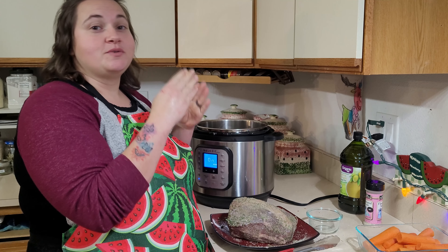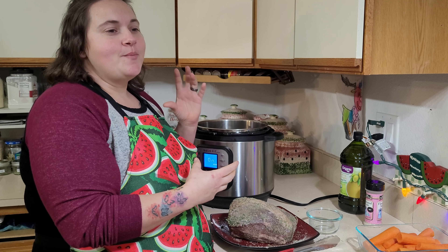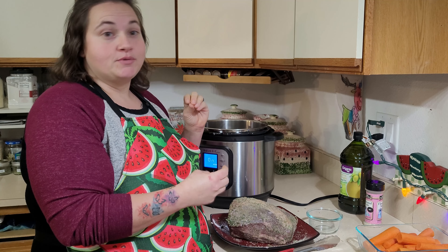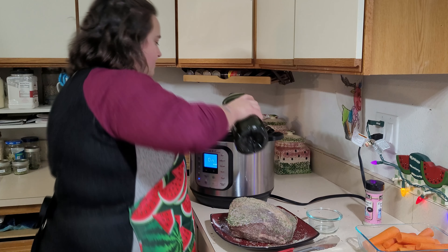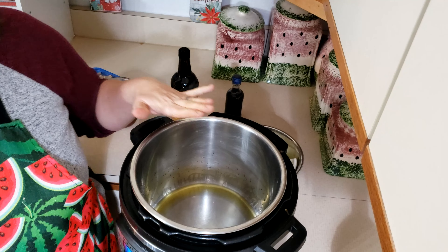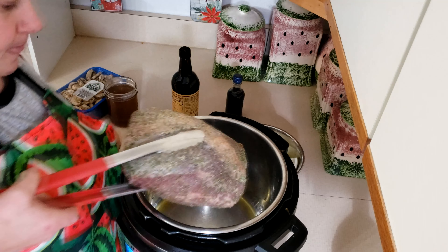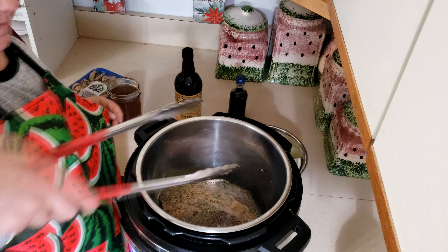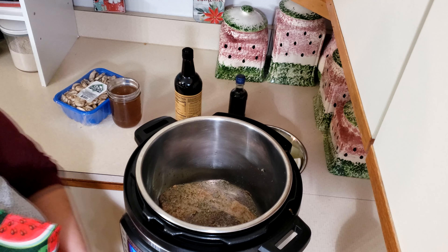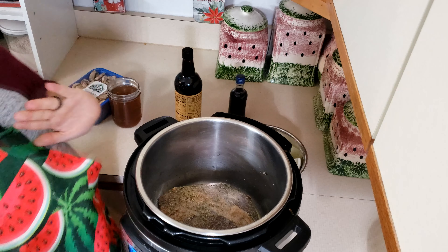Our first step is that we are going to sear this roast. The point of searing a roast is it helps lock in the juices so as it cooks it's harder for them to escape because there's a crust — it's kind of like a barrier and it keeps them in there, making for a more tender roast. So we're going to put a couple tablespoons of olive oil in, and now we're going to take our roast.